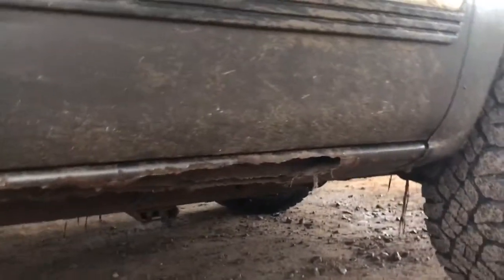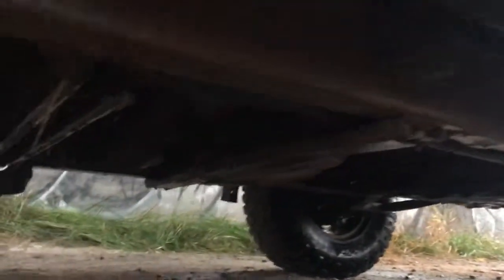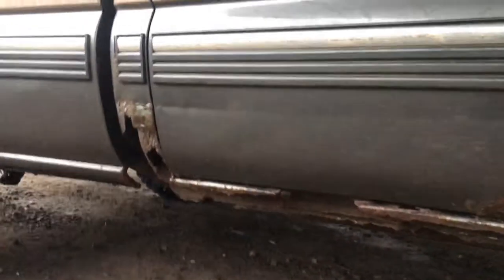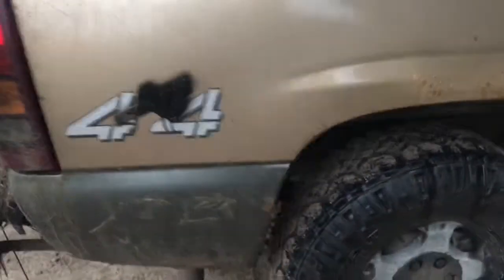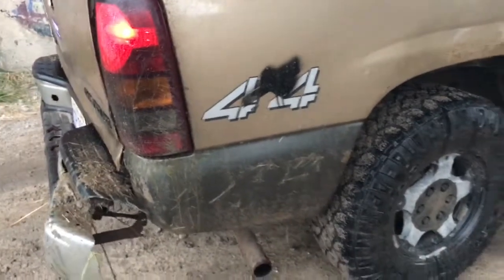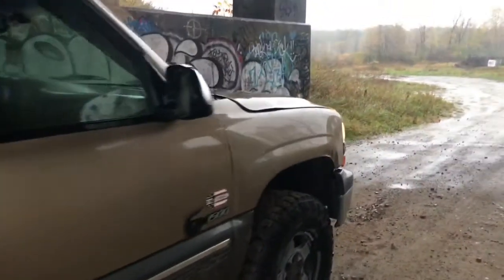There's no terrible rust underneath — the frame had a little bit of patches in it. I'm not sure if it bent or rusted out. There is a lot of body rust but not terrible — the doors aren't rusted out yet, just the cab corners and rockers. There's a lot to come on this truck. I made a playlist for it, so keep up on the playlist and keep watching. Thank you.